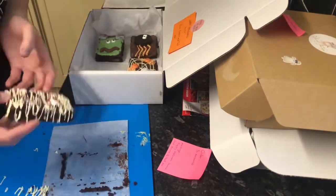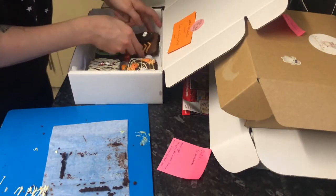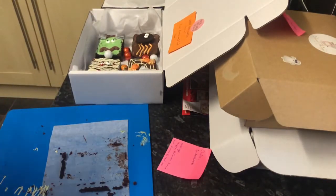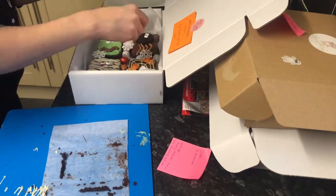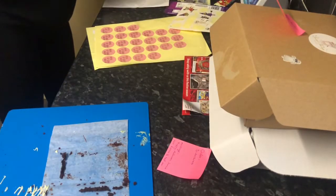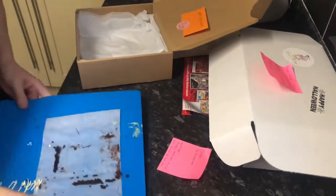So this is box number one. There's Frankenstein, Oreo spider, spider's web, and the mummy. You can see the blood on the mummy. I'm just throwing in some little milk chocolate balls from Tesco's - they're just solid chocolates. And I've also got some little edible spider webs going in there. That's box one done. I'll be adding bubble wrap in there afterwards, but I like to do that all at the end.